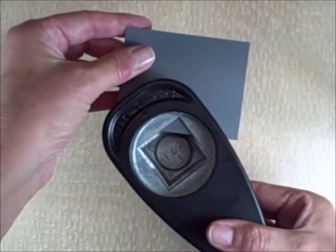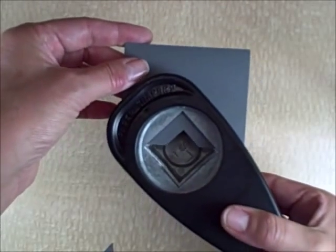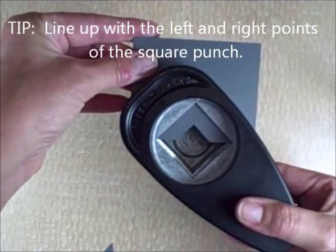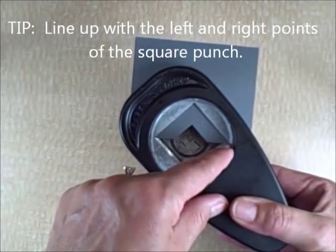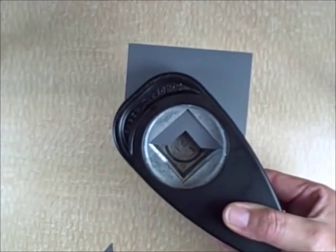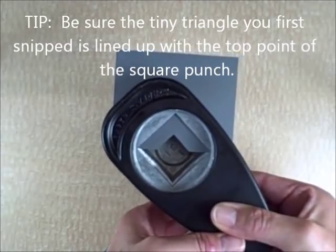I'm using a piece of cardstock and just popping out a small triangle, and then I'm going back in and lining up this corner right into the corner, and this into this side corner, then making sure the center of my triangle is lined up with the top point of the square punch.